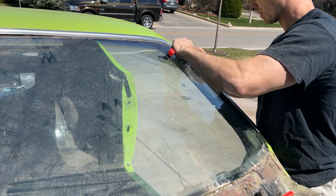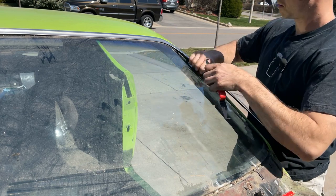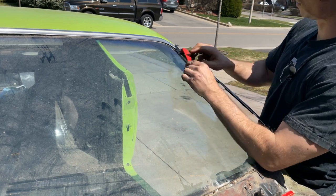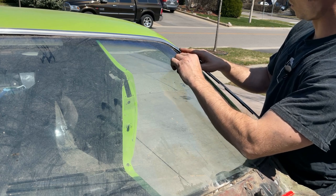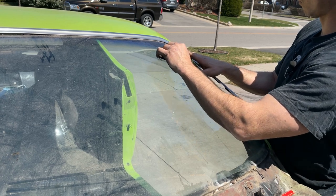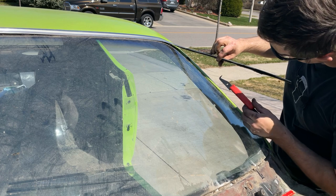There's one clip. So what you want to do is get a little hook — it slides in, you'll hit the clip, and then it's just a twisting motion. You want to pull it away, hook behind it, and pop it off.